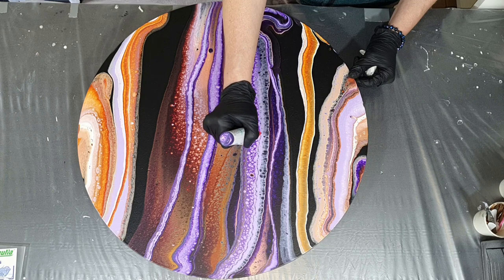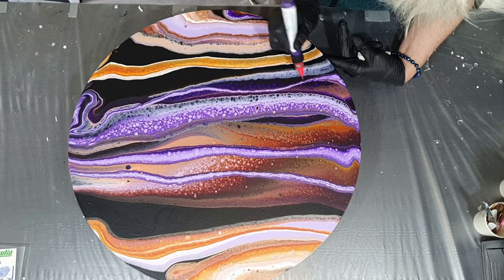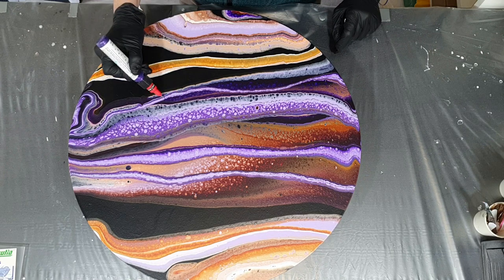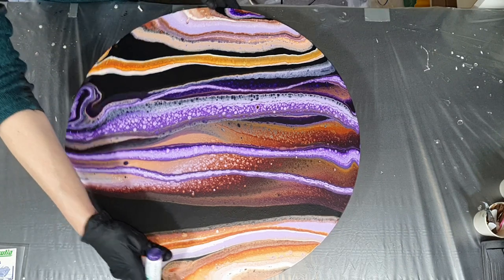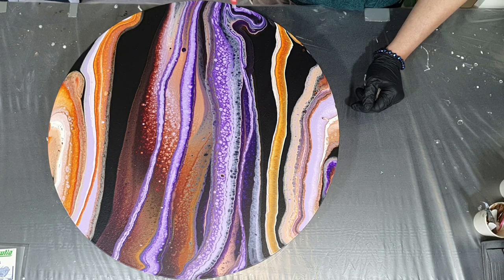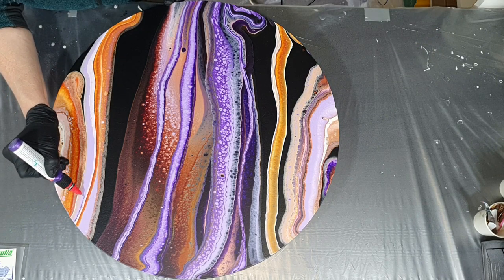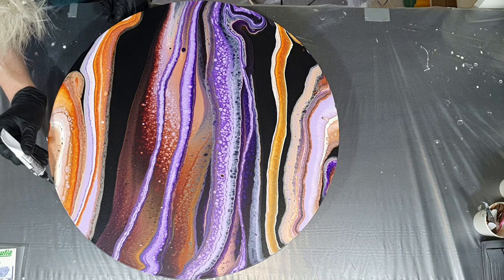You can buy different tips for these pens to make thin lines or a little bit thicker. Because I didn't use any silicone, I didn't need to clean the painting. Because if you add resin on top of an acrylic painting and you used silicone, you need to clean the painting — silicone doesn't go well with resin. If you leave it on you will get dry spots where the resin will not stick. You can clean it with some dish soap and water, and then you can add the resin on top.